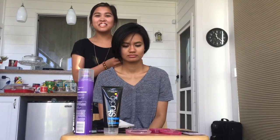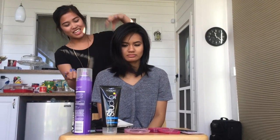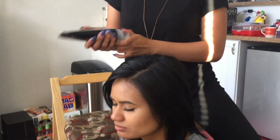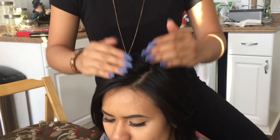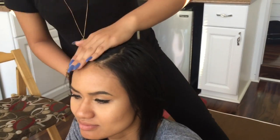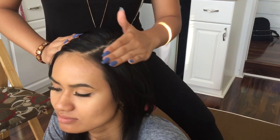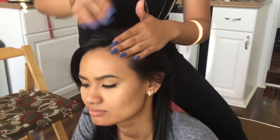Now we're going to demonstrate how to do a bun for short hair. She has short and layered hair. We're going to start off with the gel and do the same thing as the first hairstyle — slick back the top so there are no flyaways. I like keeping the person's part because it's easier and there are fewer flyaways.